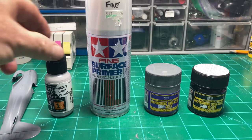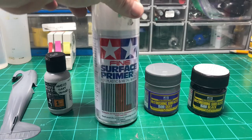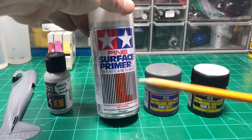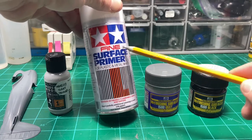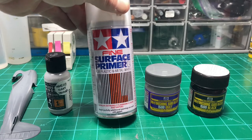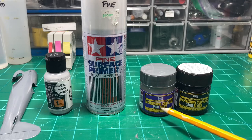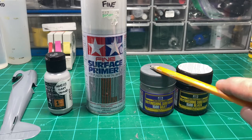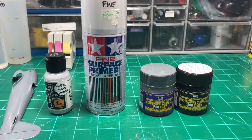My three favorites are the Mission Models primers, the Tamiya Fine - and this is pretty important: make sure when you're buying this that you see the word 'fine' on the can, or you're just getting some pretty rough primer that you'll end up having to sand. And then my very favorite in the whole wide world: Mr. Hobby's Mr. Finishing Surfacer 1500. It comes in white, I believe mahogany now, gray, and black. I even mix colors to make my own custom shades.